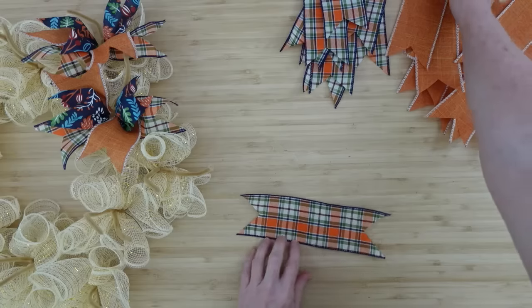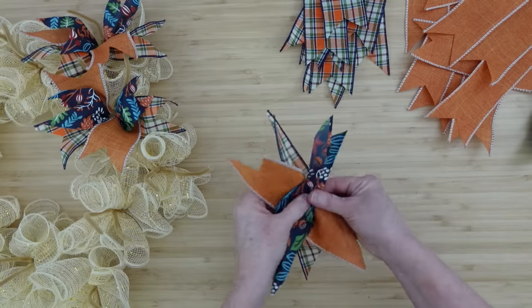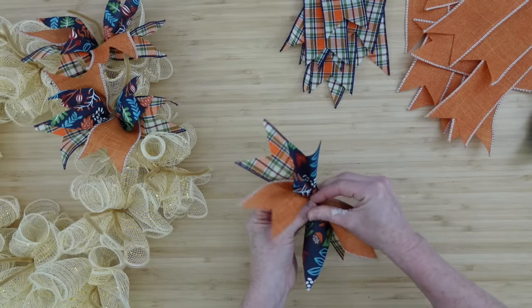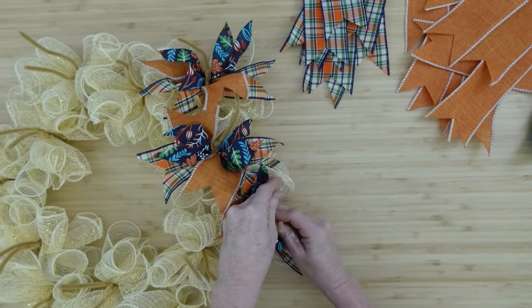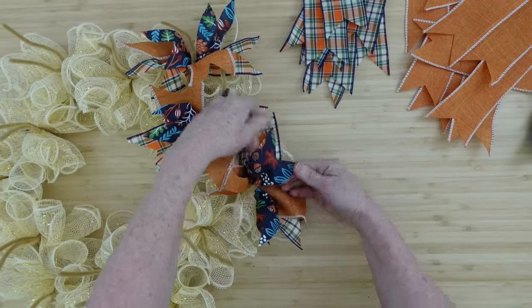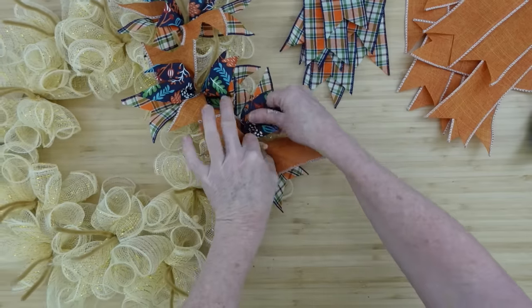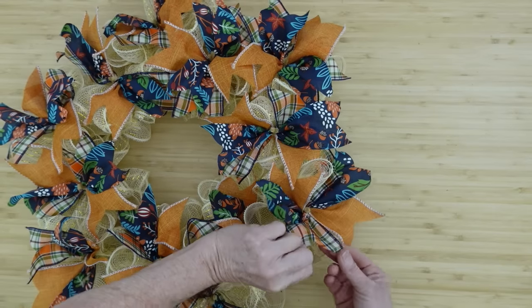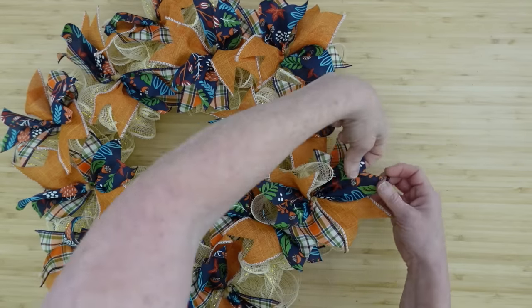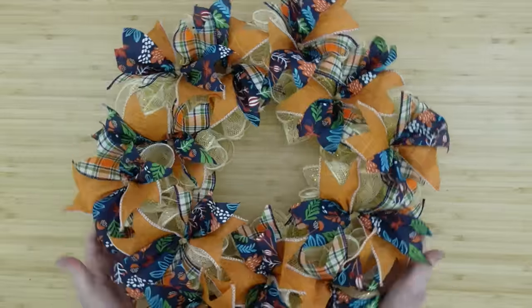A lot of people don't like deco mesh, but if you use it just as a base, you can really cover most of it up. There are benefits to the deco mesh — I use it, I just don't go crazy and do an entire wreath of nothing but deco mesh. That's not my style, but it might be yours. Take the ideas from my channel and make it your own. Here we are on the third one — we did outside, inside, and now we're back on the outside. Look how beautiful this wreath is — I love that navy blue with the orange and cream.